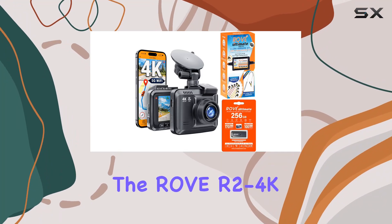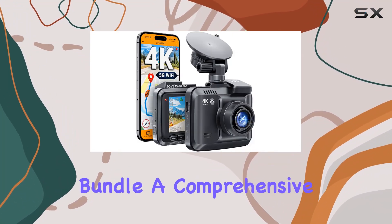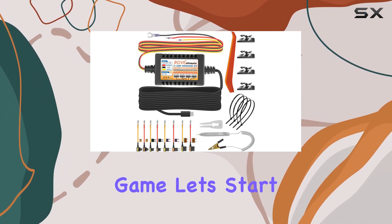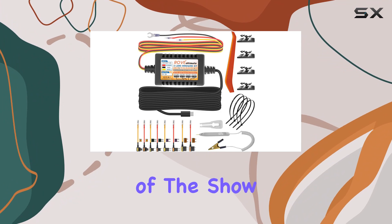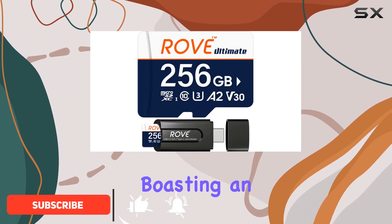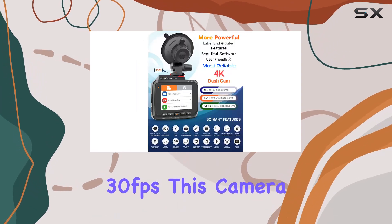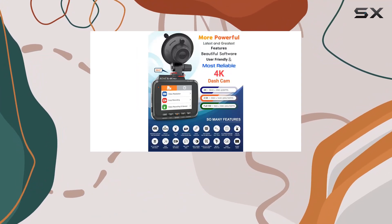Today, we're diving into the Rove R2-4K Pro Dash Cam Bundle, a comprehensive package that promises to elevate your car security game. Let's start with the star of the show, the R2-4K Pro Dash Cam itself. Boasting an impressive 4K resolution at 30 frames per second, this camera captures crystal clear footage of your journeys.